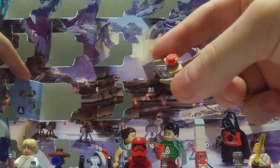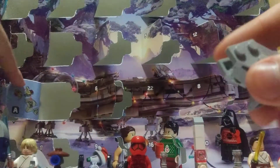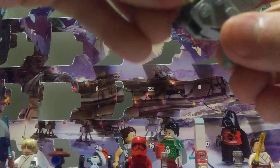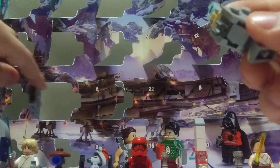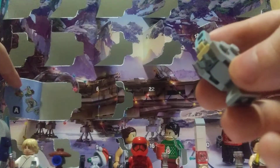Now it looks like we got some horns on here. What am I looking at? Looks like we put this deal on here, and then we put this one.